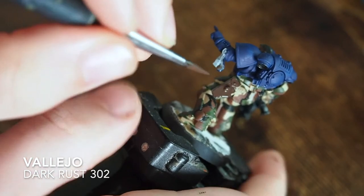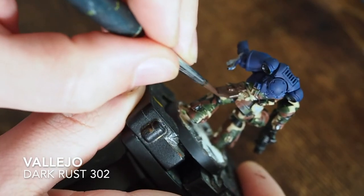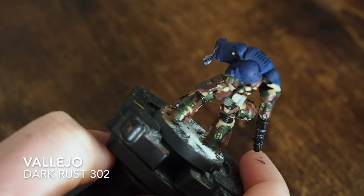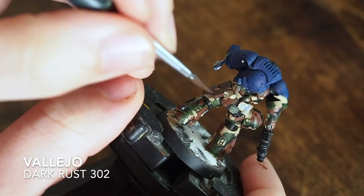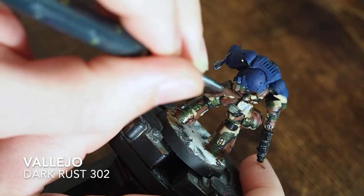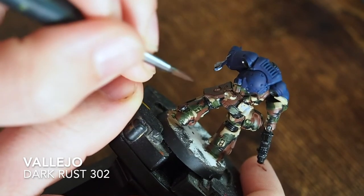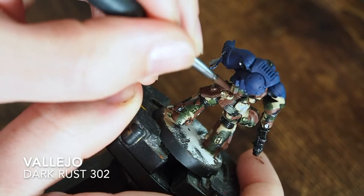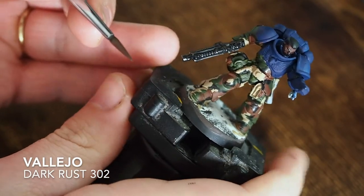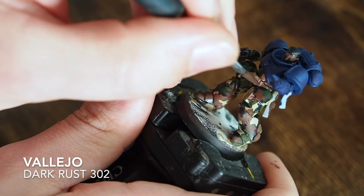For the leather, start with a dark shade. I'm using dark rust from Vallejo - one of my favorite go-to colors. I use it for leathers and dark skin tones. It dries very dark but it's a brilliant base for lighter colors to tone up and create depth. It's very similar to Citadel Dryad Bark, so if you use Dryad Bark a lot, dark rust from Vallejo would be a very similar and easy substitute.